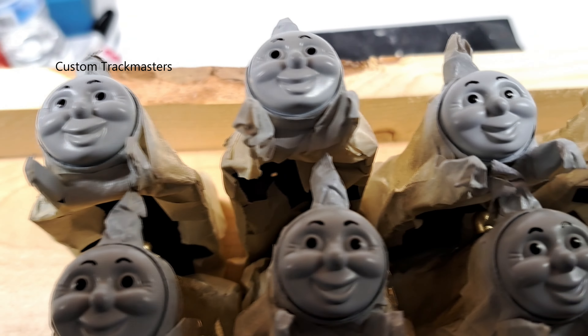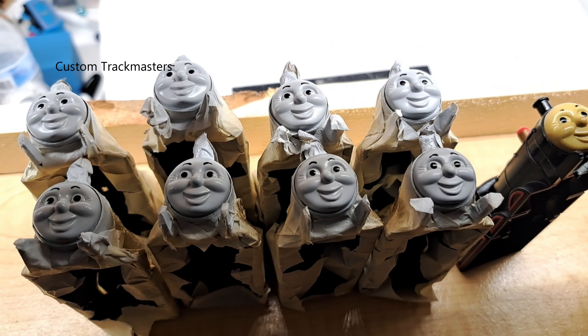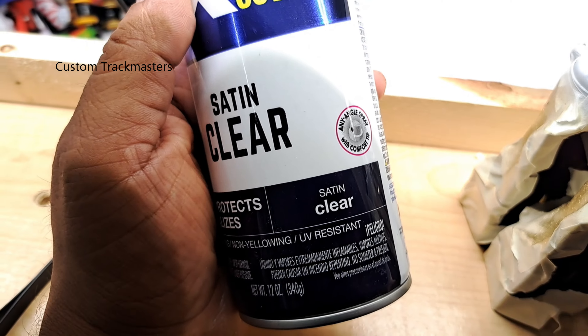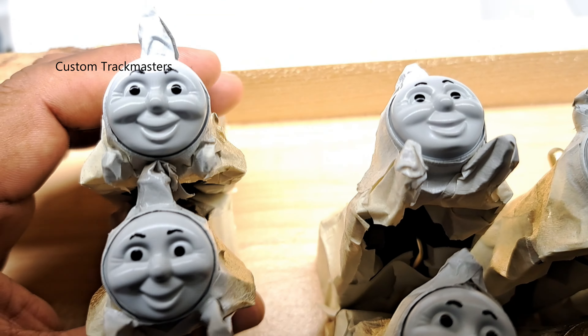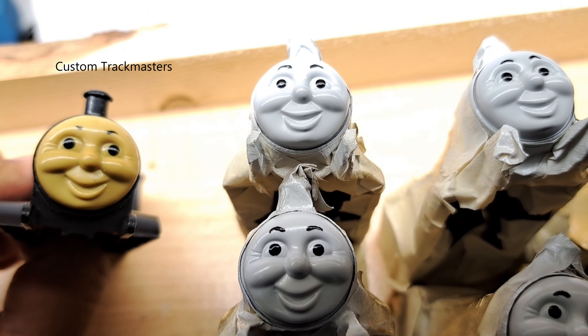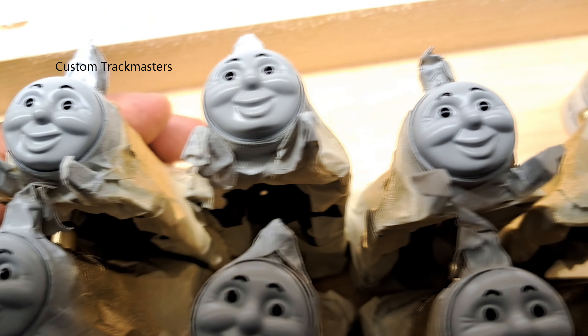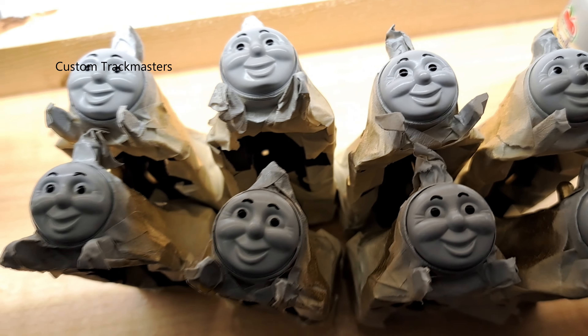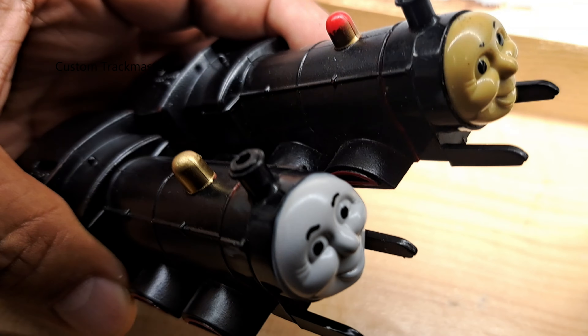The eyes are looking okay for James, so next step is eyebrows. Eyebrows have been done — they're looking good, not perfect but they are good. Next step, I will add a satin clear coat to the faces. The finish on these faces — it's not gloss, it's actually satin — satin finish, pretty close to the original face.